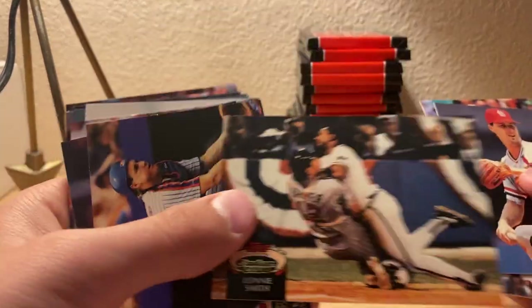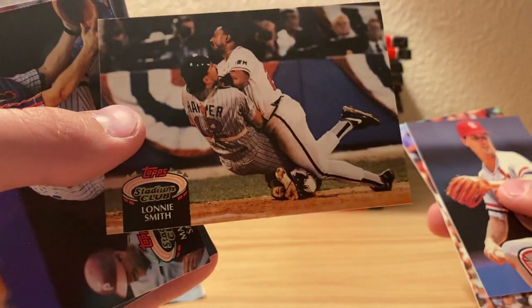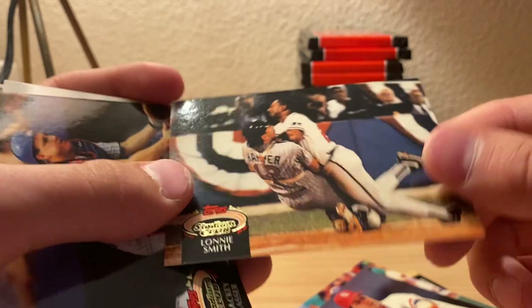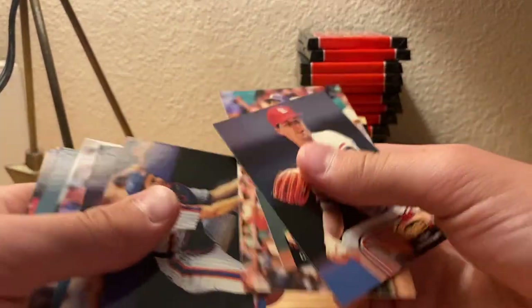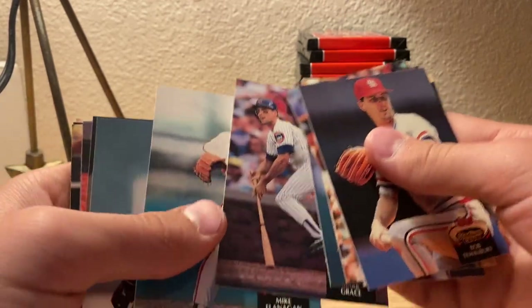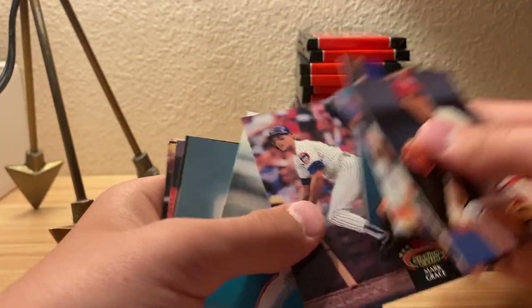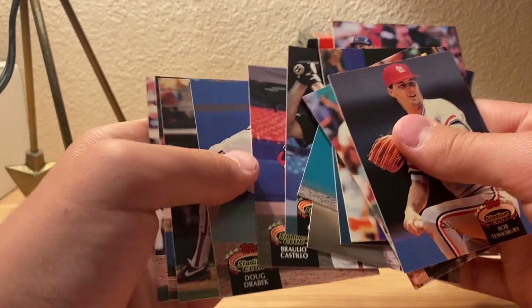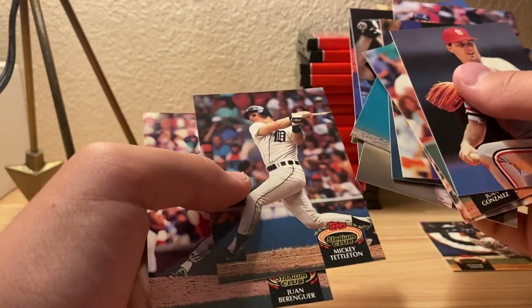That's a weird picture - it's like one of the weirdest shots I've seen for Topps. John Harvey - that's a new one.